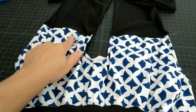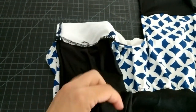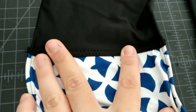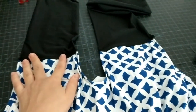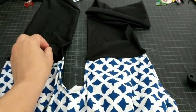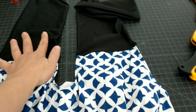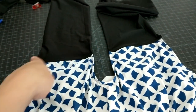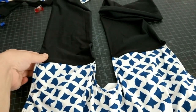Here it is sewn on — I sewed it right sides together and then top stitched it using a zigzag stitch. You want to use a zigzag because it's a stretch stitch for anything using stretchy fabric. In this case there may not be much stretch across this, but better safe than sorry.